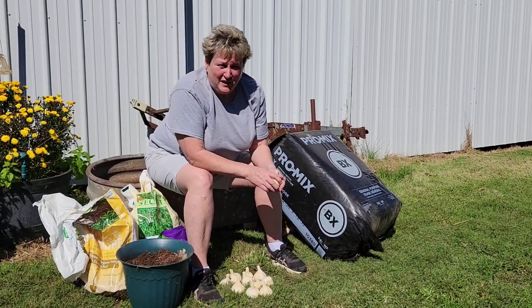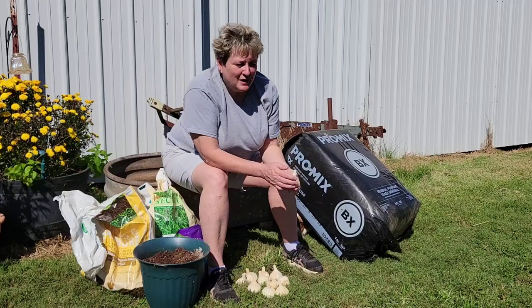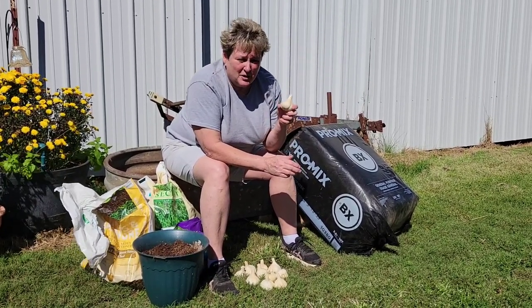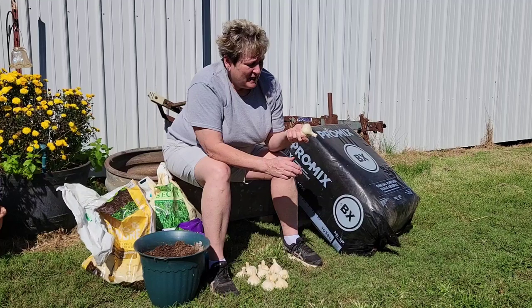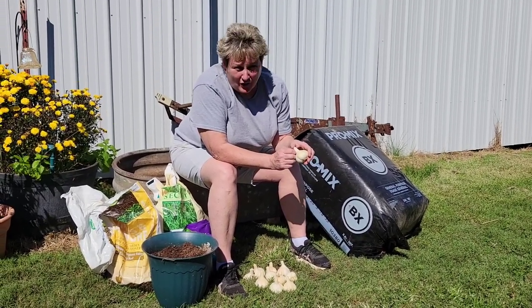Coming at you from Diamond Bee Farm with another video. Today we're going to be planting garlic. We get our garlic at the local Amish community produce stand. It is an heirloom garlic and it is actually called Amish garlic.